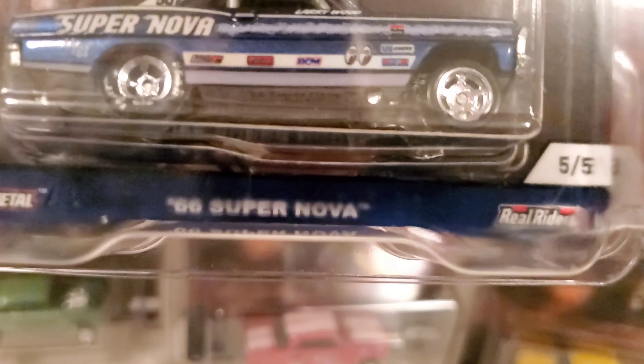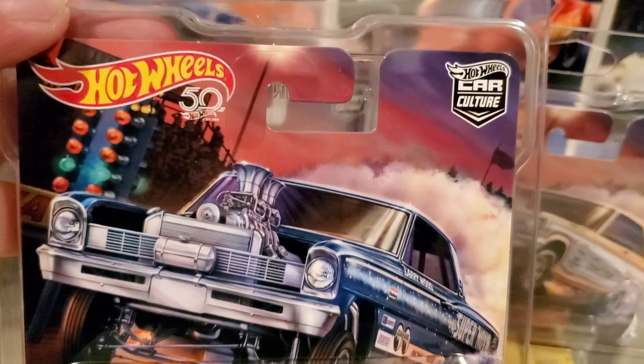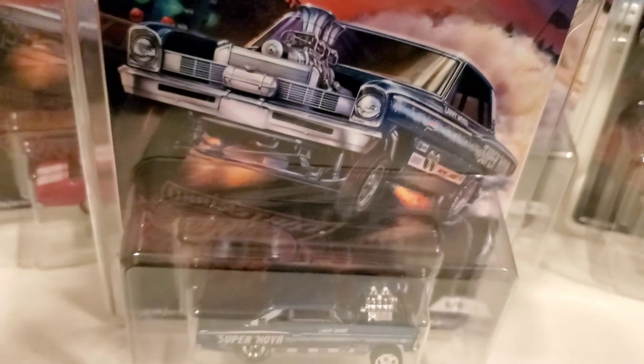And then five of five is the 66 Supernova in blue. All these cars are heavy too — metal bases, fully detailed front and back, metal front as well. The engine is plastic. This is five of five — one of the best sets I've ever had.